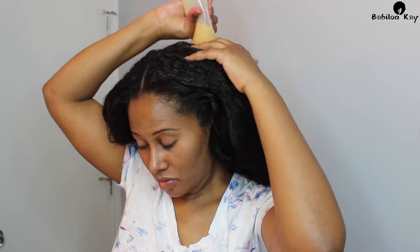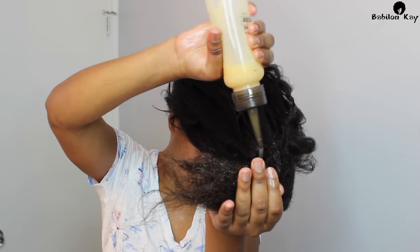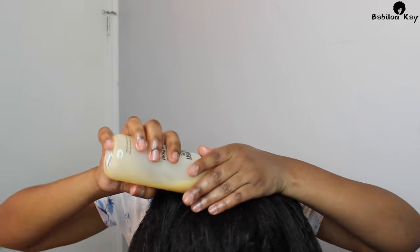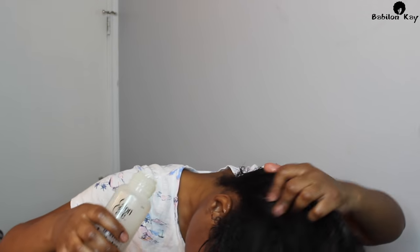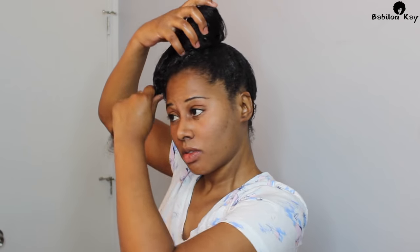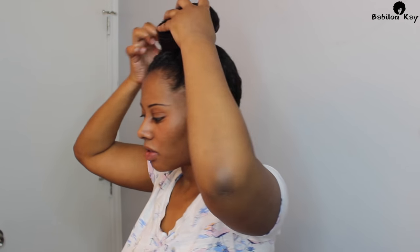I like to massage this into my scalp, and I also take the remaining product and apply it all over my edges, making sure I coat my ends really well. Once you're done, apply a plastic cap and leave it on for at least an hour — you can leave it on longer, but at least an hour.